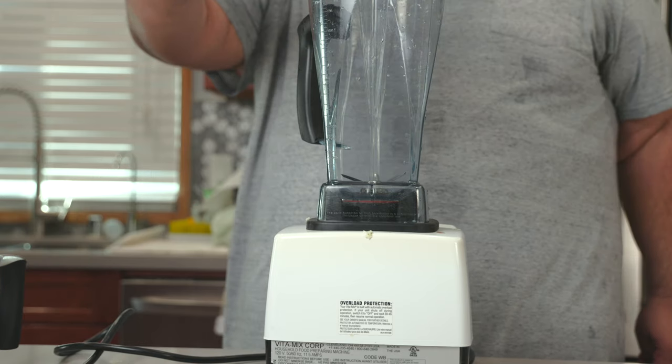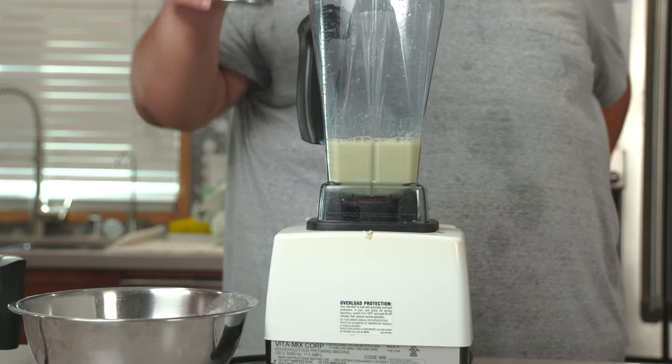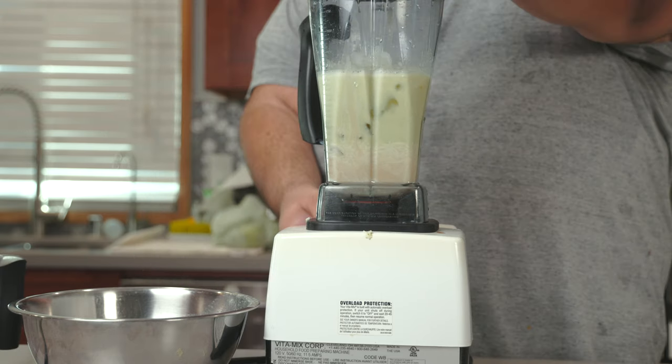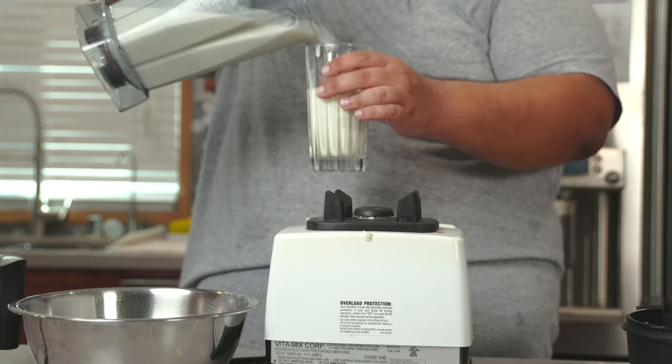Now we can pour back our juice, as well as one can of sweetened condensed milk. And of course, let's add some ice. Let's blitz it one last time.